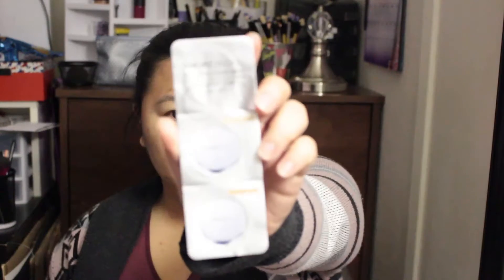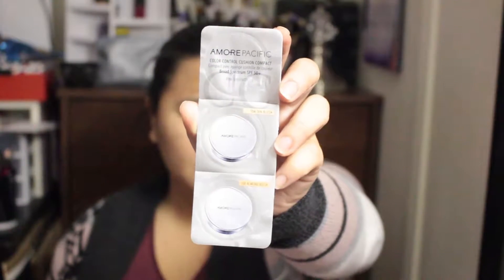The first thing I get is the More Pacific Color Control Cushion Compact. It says CC on there, so I think it's a CC cream. It's called the Color Control Cushion Compact Broad Spectrum — a cushion format CC cream that hydrates, protects skin, and delivers buildable weightless coverage in two blendable shades. I'm excited to try this and see how the color looks on me.